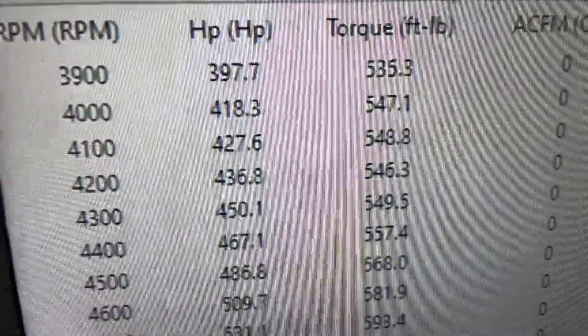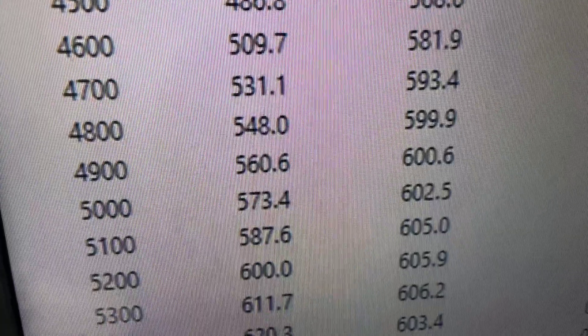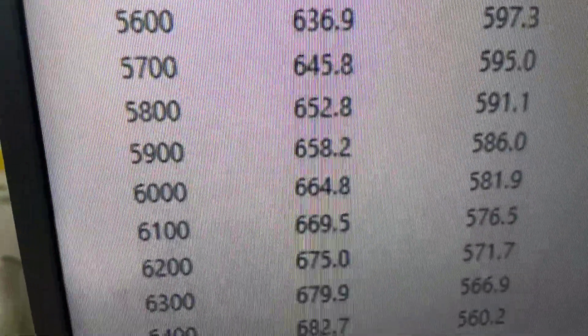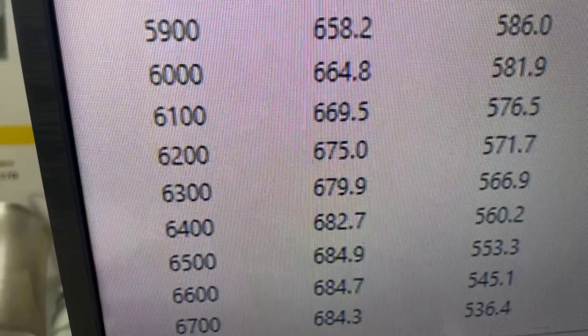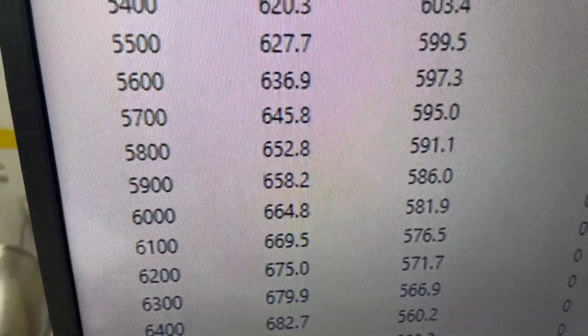All righty John, at 3900 RPM it's 535 foot-pounds of torque. Peak torque 606. Peak power 584, so everything's good. Get her off there, get her to the car shop. Have a great day.